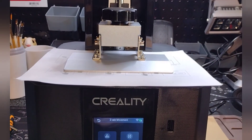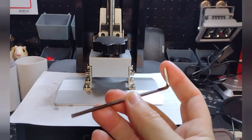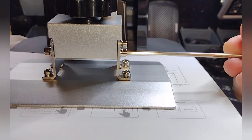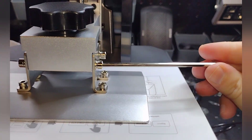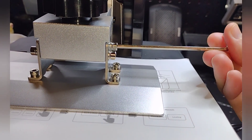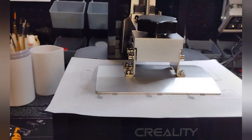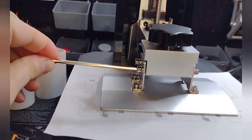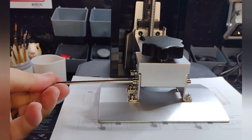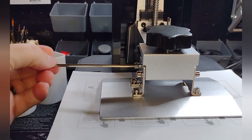That's it — now it's leveled. All you're going to do at this point is come back in with your allen key and tighten up these four screws. You don't need to over-tighten them — you don't have to torque them down or anything, just get them nice and snug.